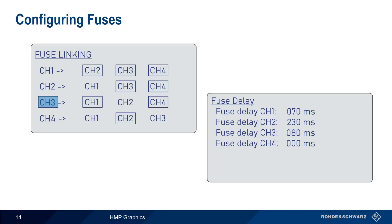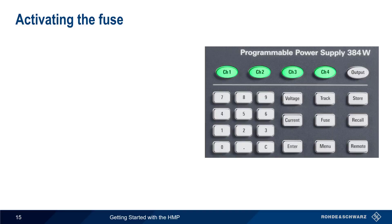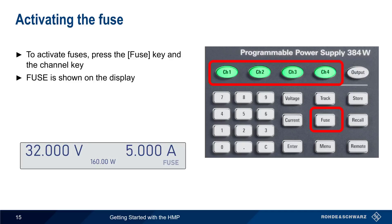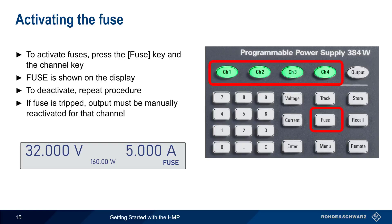Values can range from 0 to 250 milliseconds. To activate the fuse, press the fuse key on the front panel, and then select the channel key to activate the fuse. The word 'Fuse' will be shown in the display. To deactivate the fuse, simply repeat the same procedure. Remember that if the fuse is tripped, the output must be manually reactivated.